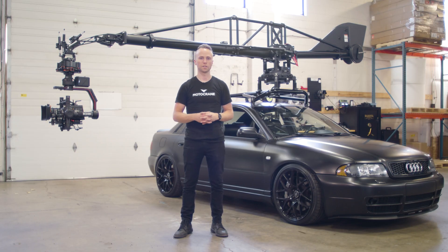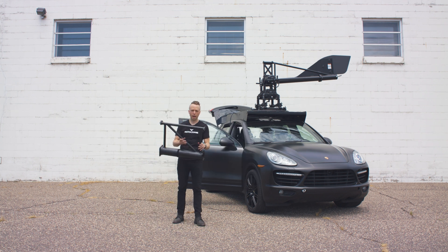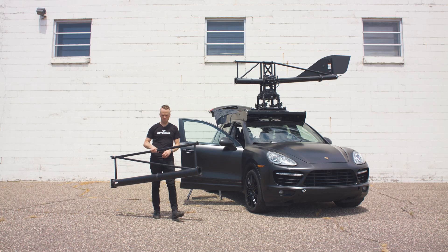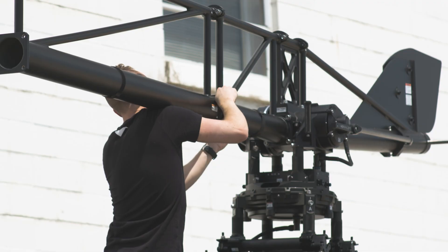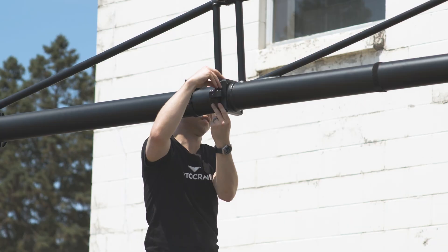Now that we've seen how the LS kit can transform Radical from a 12-foot arm to a 9-foot arm, let's see how it can extend reach from 12 feet to 14 feet on our Porsche Cayenne. We're going to start with the Radical LS kit boom, which creates the additional 2 feet of reach. I'm adding it right to the fulcrum, and then attaching the standard middle boom included with the Motocrane Radical — and now we're adding the front boom on top of that, just as we normally would.